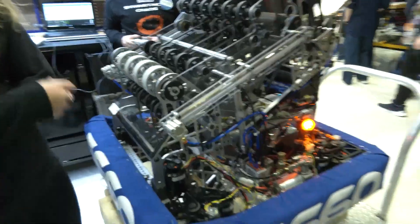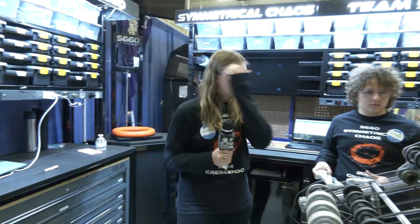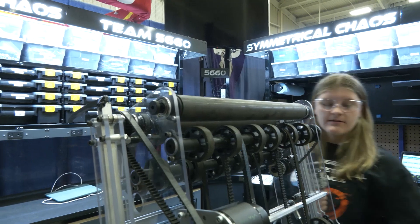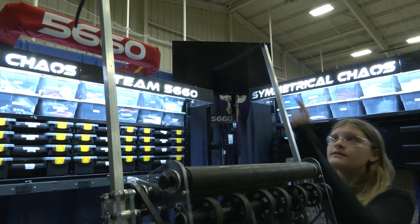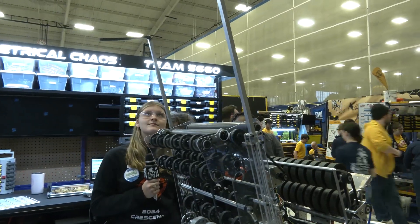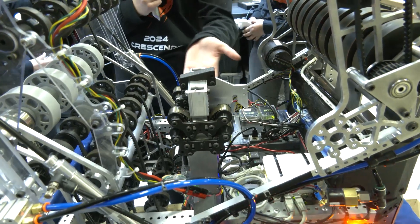Mikhail, you are one of the few teams that is really trying to attempt the trap this year. Talking about that trap mechanism — what you're doing for it — and then we got to wind up talking about your climber too. So this is our one-time-use trap mechanism. It's held by pneumatics and a constant force spring pushes this up, and this pushes the flap so that we can shoot the ring up into the trap. For the climber, our climber uses a pulley system and it's one of our only features that doesn't use pneumatics.